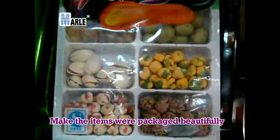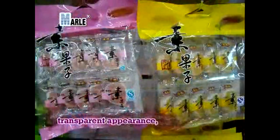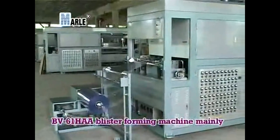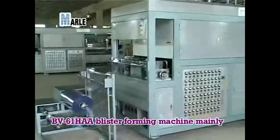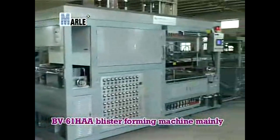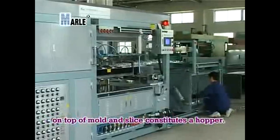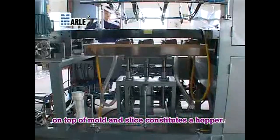It makes packaged items beautifully transparent in appearance, greatly improving the product grade. The V-61HAA blister forming machine mainly consists of a feeding system, heating furnace, lower die plate, upper mold, and a slice hopper.